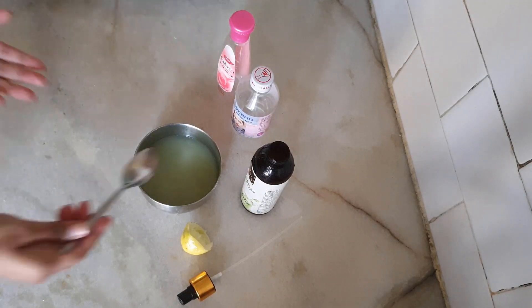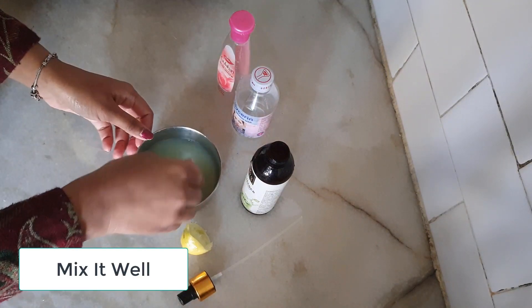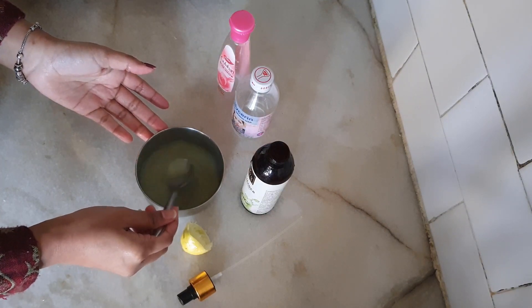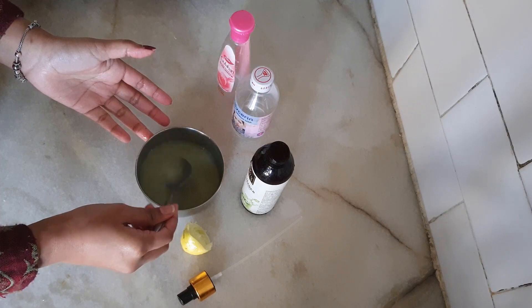We have added lemon, which will give you a skin brightening and skin lightening effect. After that, you have to mix the toner properly, because it is a homemade toner.